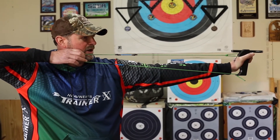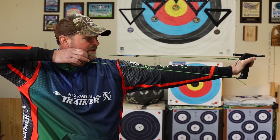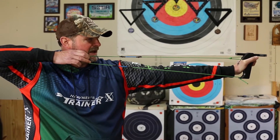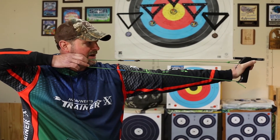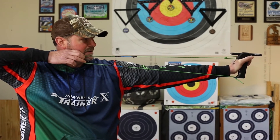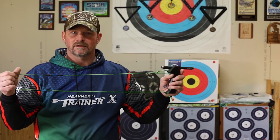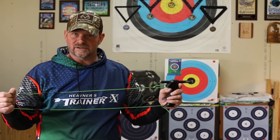While I'm pulling through with my back muscles, and as my shot is getting close to ready to break, I'm going to paint my face with my release hand. When that shot goes off, I'm going to finish with a good clean release.